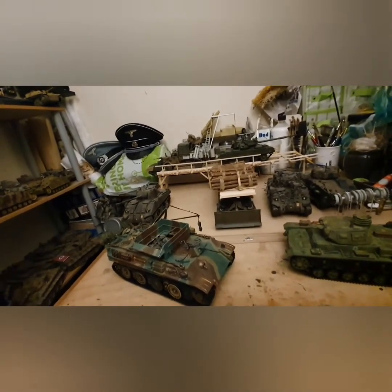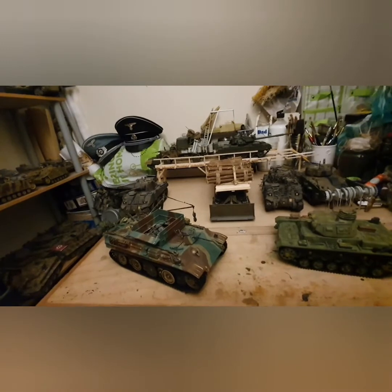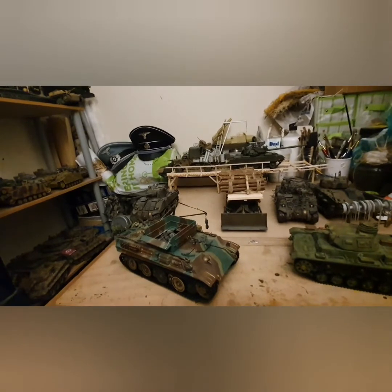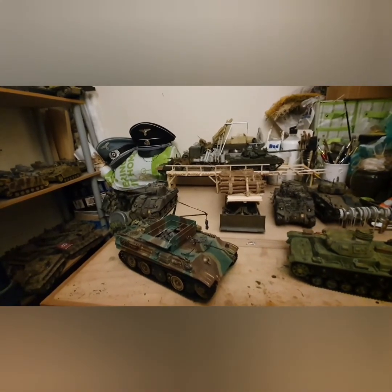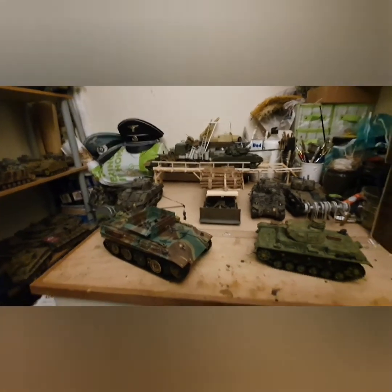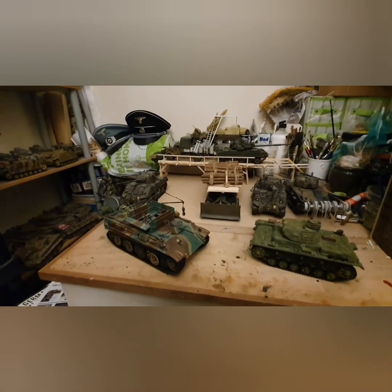That will wrap up the ground vehicles. After that I need to get the USS Enterprise carrier video up, then the aircraft, and then we'll start on Waterstones vehicles — with hopefully new vehicles coming out from them too. I've also got some other customised WWII vehicles to get up soon. If you're enjoying the videos, please like and subscribe — it makes my day. Take care, bye bye!